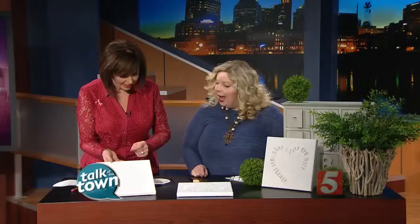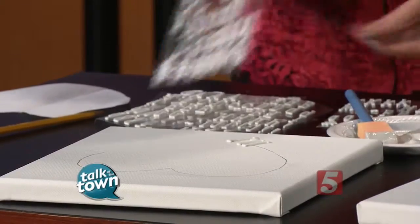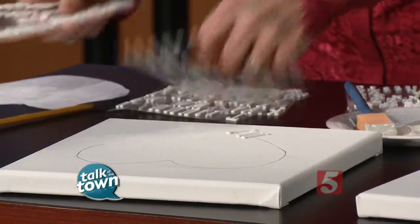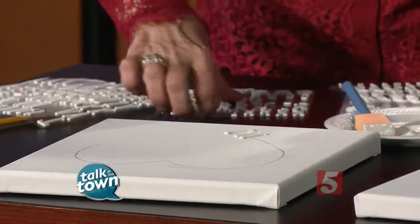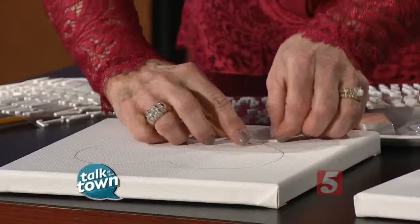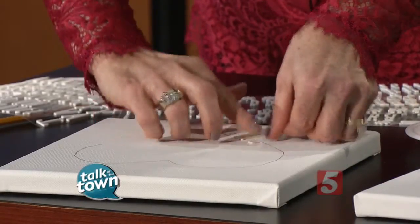How far apart are you spacing them? With this particular one, I used about a pencil width between each letter, and then between words I used two pencil widths. The great thing is it's really simple because they're sticky on the back — you just center it and press it down to make sure it sticks. And if it goes crooked, the sticker lifts back up so you can't mess it up.